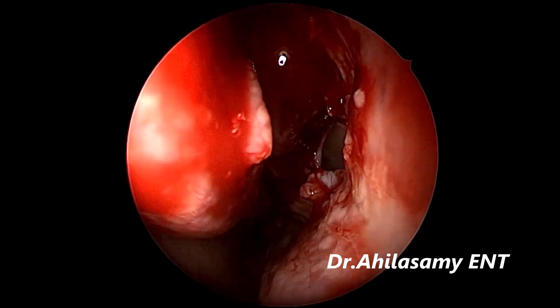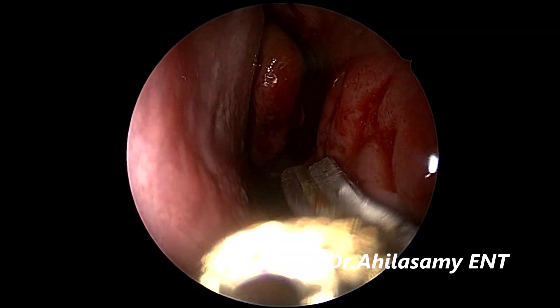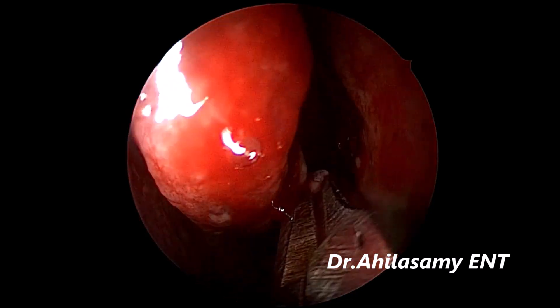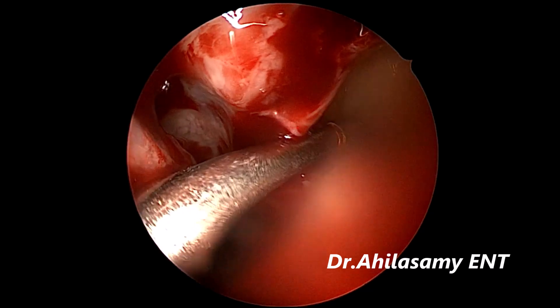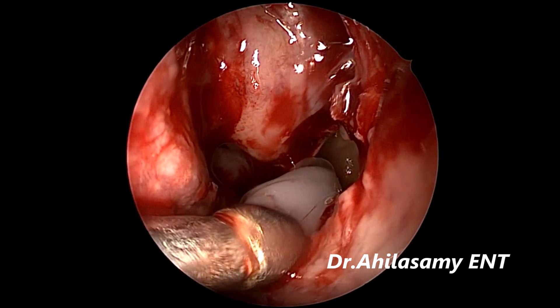Now already the MMA is open wide, and I am using the through-biter to still more widen the posterior lip of the MMA. That is middle meatal antrostomy. You can see the MMA coming into view. That is secretions. I am using the curved sucker to suck out the secretions.